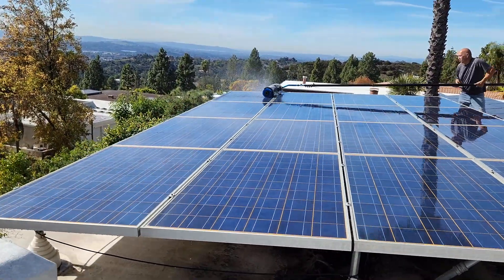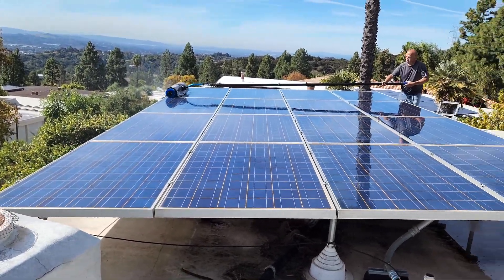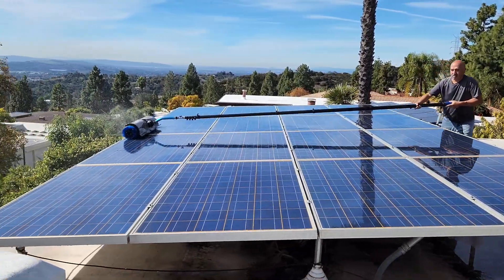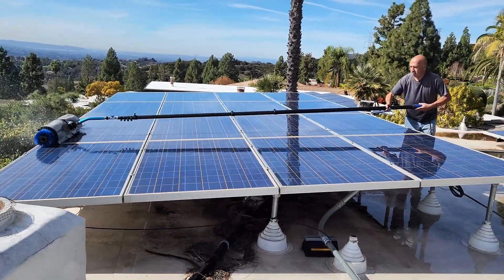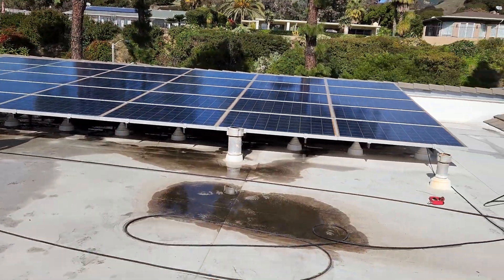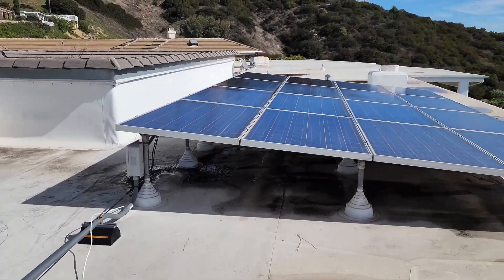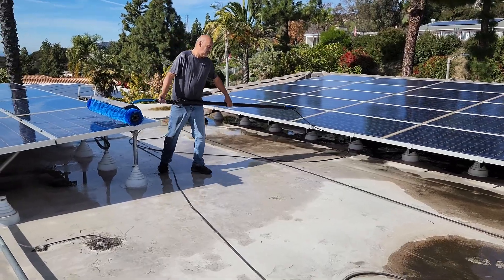That's what Henry is all about — doing good quality work. Thank you very much for joining us on this beautiful Saturday morning, January 27th. We will be back on another video at the next job. I just wanted to show you guys a different type of roof that we are working on for cleaning solar panels. Thank you very much and we will see you on the next video.